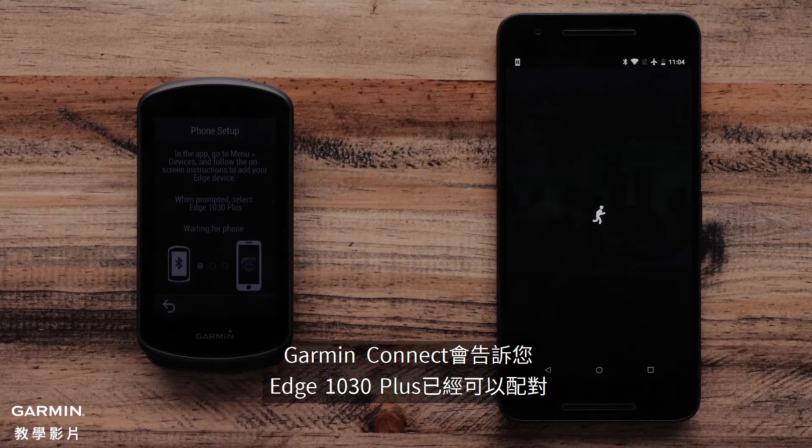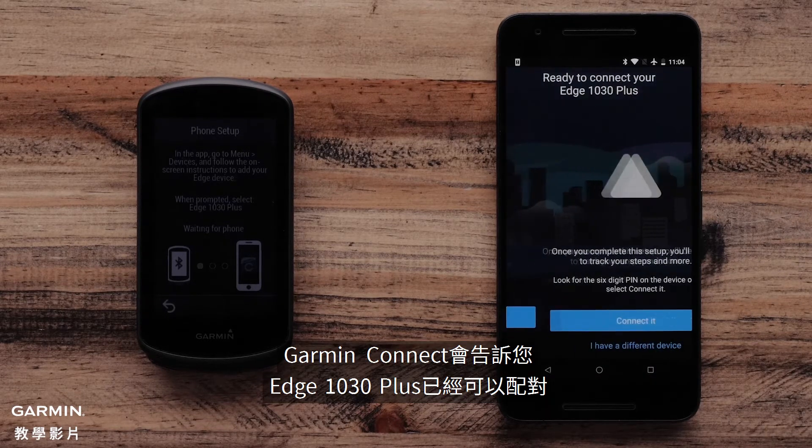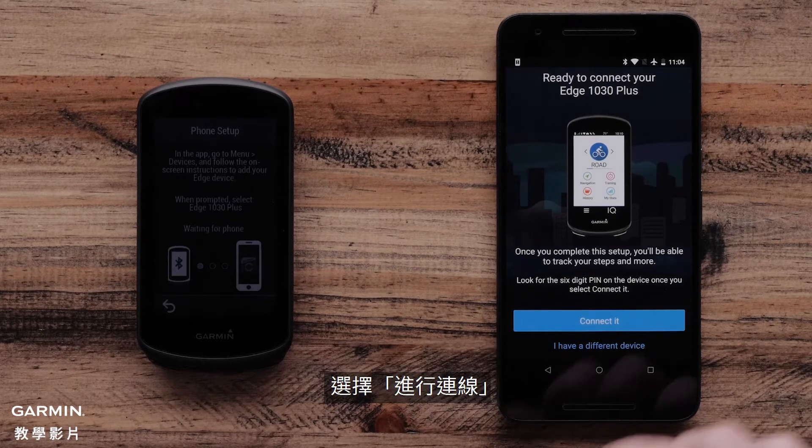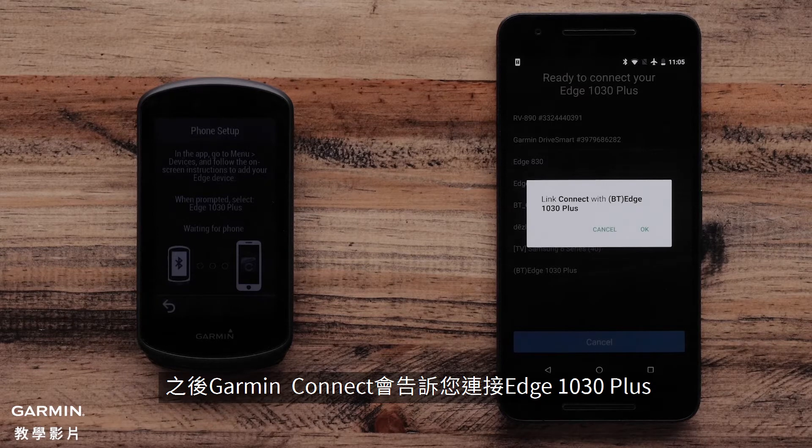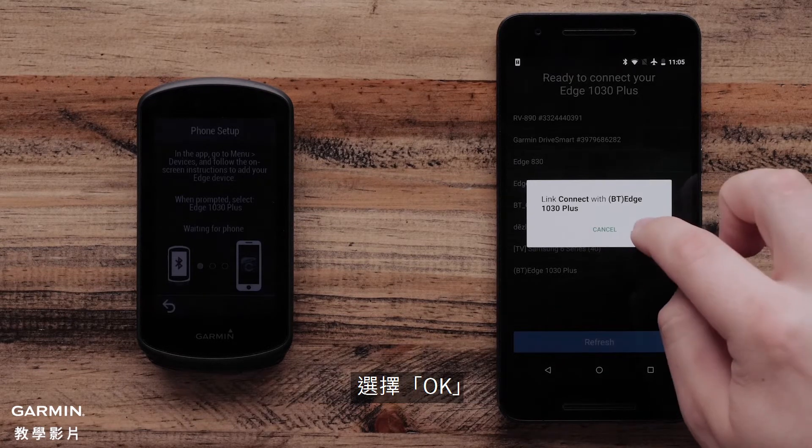Once completed, the Garmin Connect app will say your Edge 1030 Plus is ready to pair. Select Connect it. Then the Garmin Connect mobile app will ask to link your Edge 1030 Plus. Select OK.